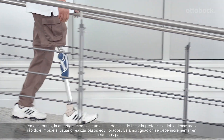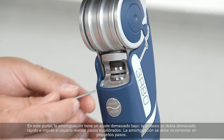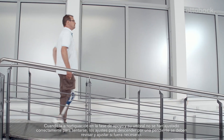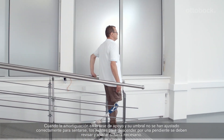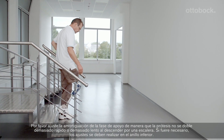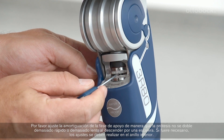If the damping is set too low, the prosthesis bends too quickly and prevents the user from taking balance steps. The damping must be increased in small increments. When the stance phase damping and its threshold have been set correctly for sitting down, the settings for walking down a ramp must be checked and adjusted if necessary. The stance phase damping should be adjusted so that the prosthesis does not bend too fast or too slow during stair descent. If necessary, adjustments should be made at the lower ring.